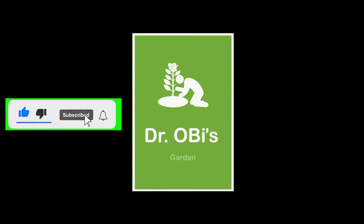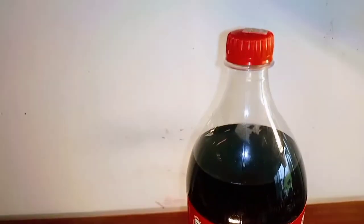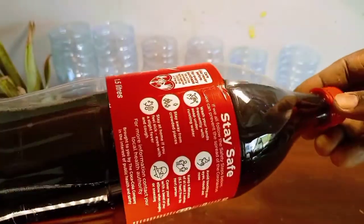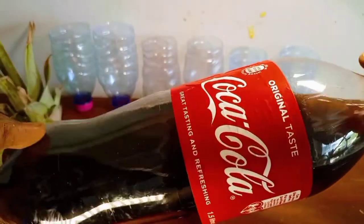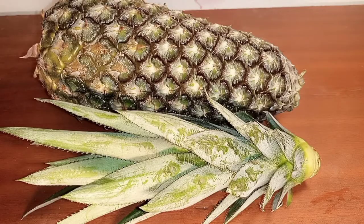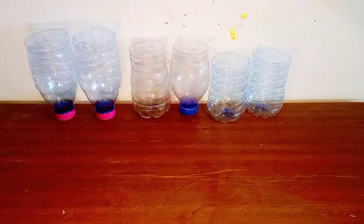Welcome to Dr. Obie's garden. Coca-Cola is a favorite drink of millions of people around the world. I conducted a small experiment to find out if this drink, and for that matter soda, can be used to grow crops. I chose pineapple and garlic, which are two crops that produce roots easily when grown in water.